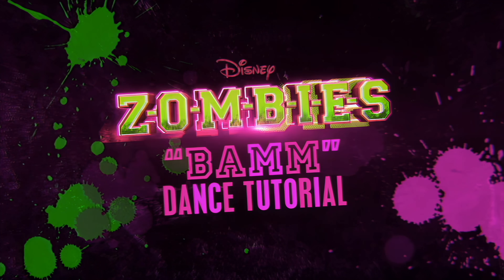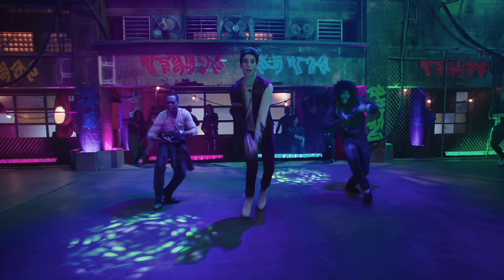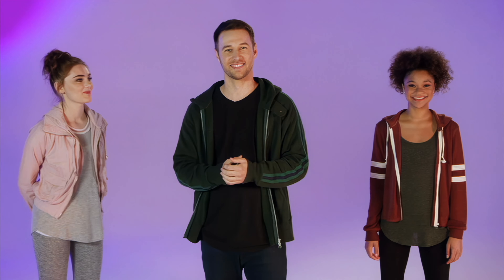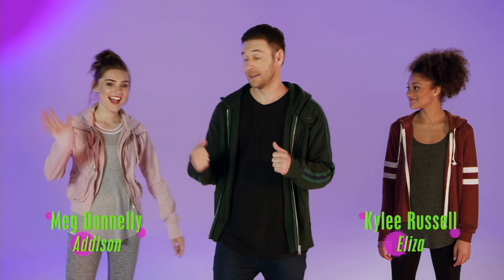Get ready to learn the dance moves to BAM from the Disney Channel original movie Zombies with the choreographer and stars from the movie. What's up, everybody? I'm Christopher Scott, and I'm the choreographer for Disney Zombies. I'm here today to teach you guys a routine straight from the movie. We're going to do a beginner routine from the song BAM. Here to help me, I got Meg, Kylie, Zombie, Cheerleader. It's going down.